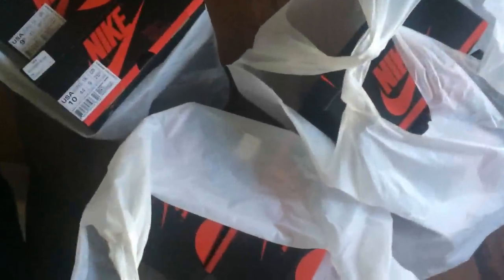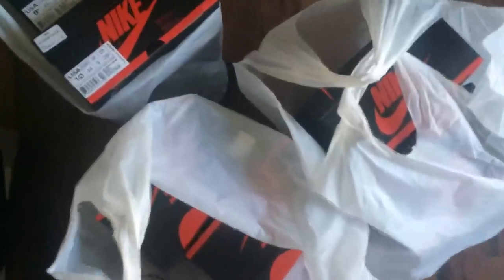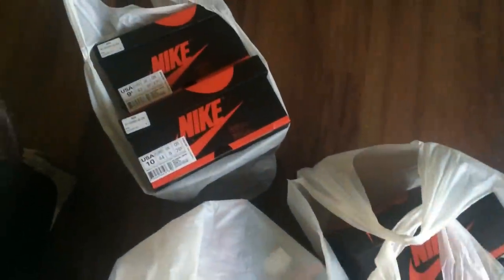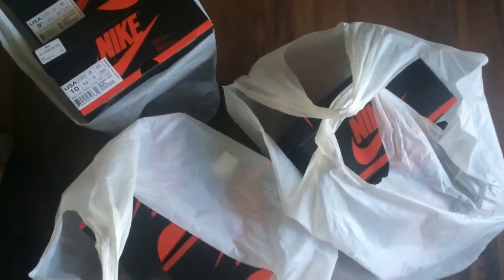Yo, what's good YouTube? This is Rob Dollar, back with another vid man. Today I will be going over the Air Jordan Chicago ones, originally released in 1985. We got like six pairs.